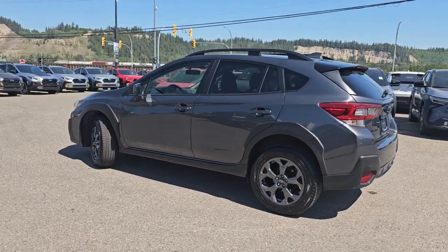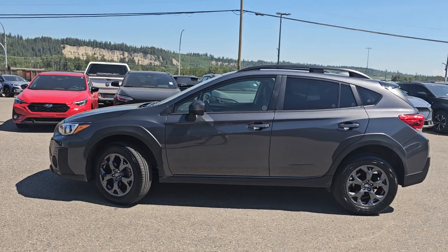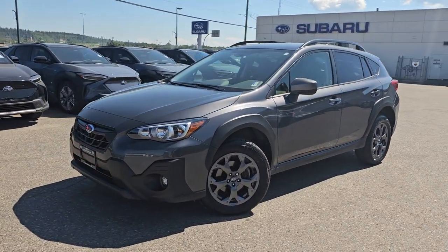That is a look at the 2023 Subaru Crosstrek Outdoor in the Magnetite Grey Metallic, stock number EB-0294. You can find it down here at the corner of 1st and Victoria, Subaru of Prince George. We'll see you next time.